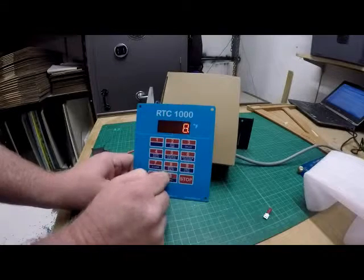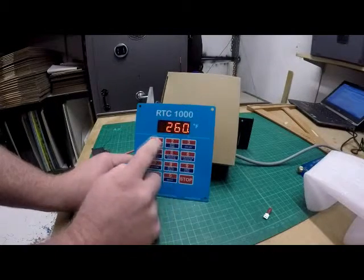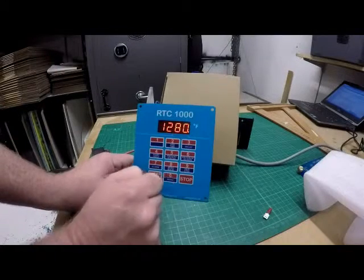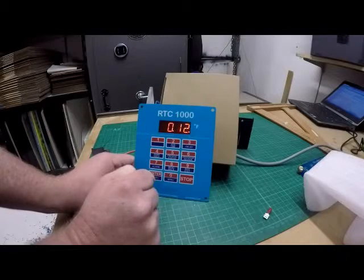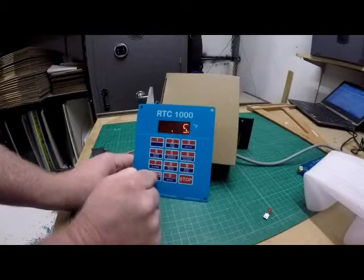Ramp 2 — let's change it up a little bit and say we're going to go 800 degrees an hour, and we're going to go up this time to 1200. We'll change the hold to 5 minutes.